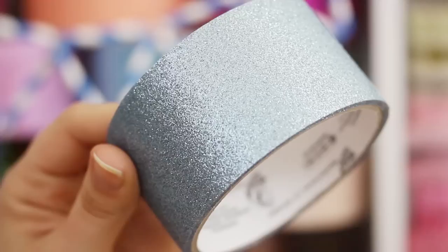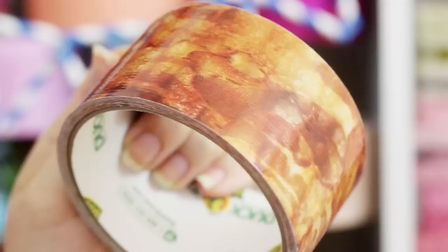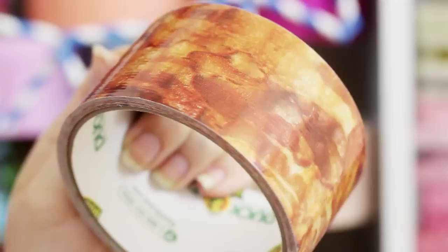Honestly, duct tape is totally worth the cost, because you can basically find any color or any pattern you could possibly be looking for these days — from glitter to super sparkly to glow in the dark to cupcake scented. These are great if you quickly want to add a pop of color somewhere, or a pop of bacon, or a pop of pineapple. And there are tons of crafting DIYs of things you can make out of duct tape over on the Duck Brand YouTube channel, and one video a month over there is made by me, so make sure you go check that out.